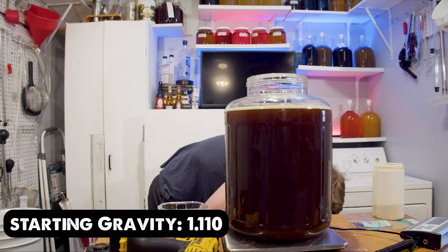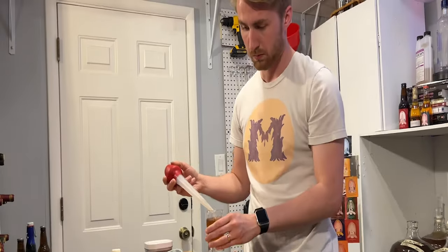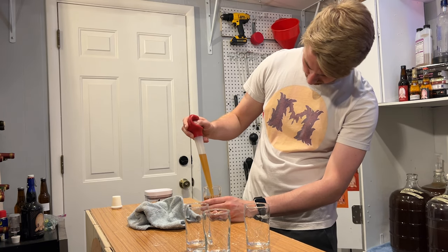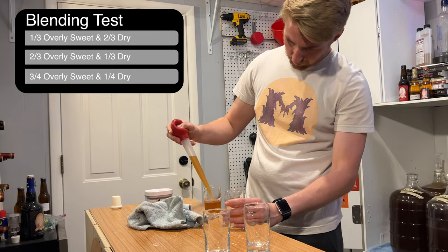I bought some Boshade carrot blossom honey and made a mead that would sit at around 13% ABV and be completely dry. There's a separate video on that mead you can find on the channel. I stabilized that mead after it went dry and did a blending test with the overly sweet mead. I ended up taking three cups and doing a split of each mead as you see on screen — sort of a tasting experience to figure out what ratios I wanted.